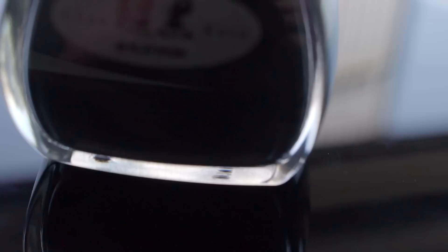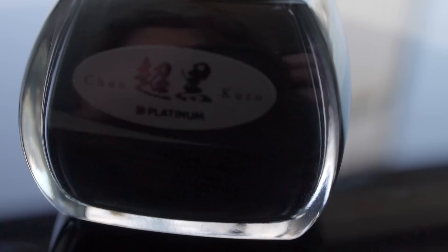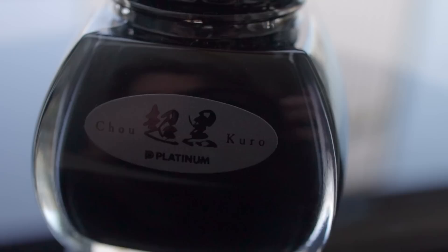What's the blackest of all black inks? It's this one. If you trust me, you can just quit watching the video now, because it's this one.